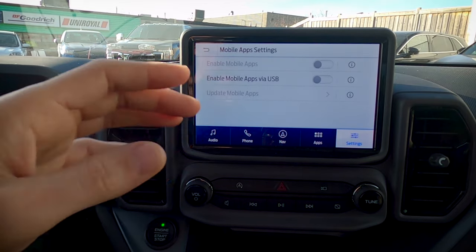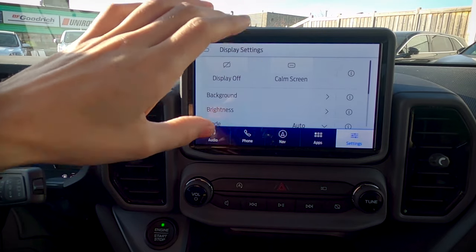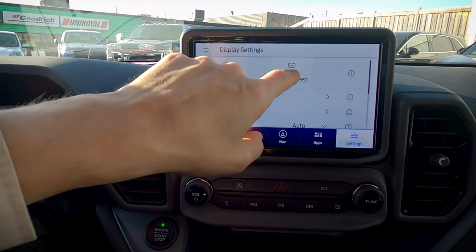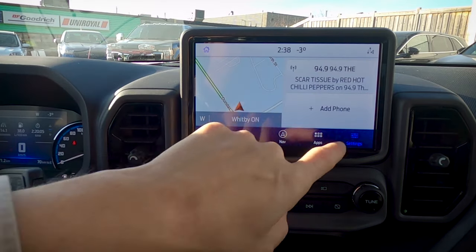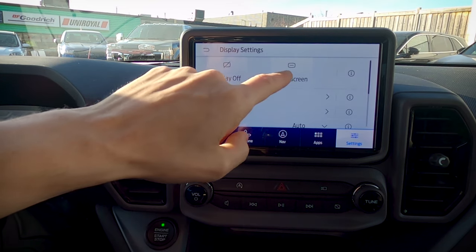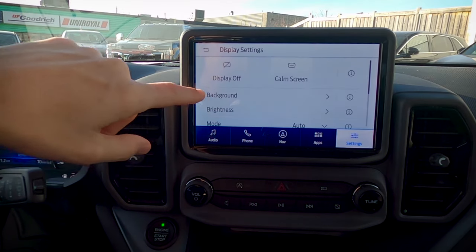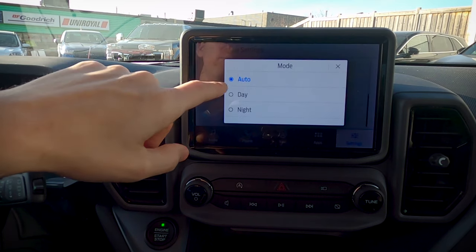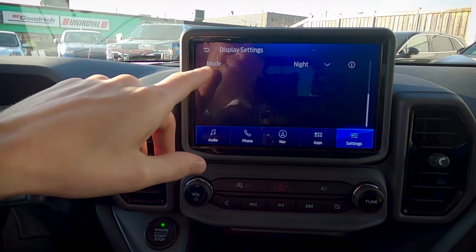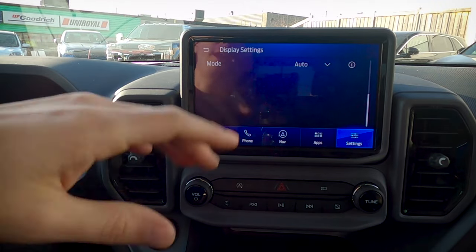Mobile apps: there are some apps that will work through USB or just over Bluetooth. Moving into display — if you find it's a little too busy or distracting, we can turn the display off and press the button or screen to turn it back to life. We've also got a calming screen that shows just the time and date. We can change the background image, brightness, and mode — auto, daytime, or nighttime. Auto will automatically flip between day and nighttime based on how bright it is outside.